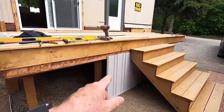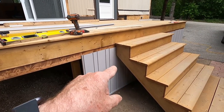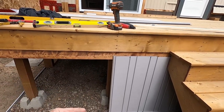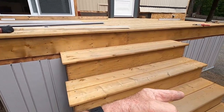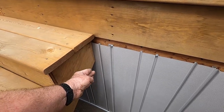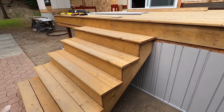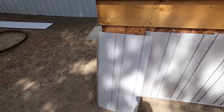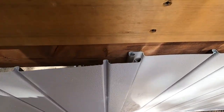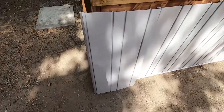I had a tricky situation here because the steps were already in. Normally I get the skirting done before the steps, but with the steps in place I couldn't slide the panels in from the top. What I had to do was put together my section, slide it underneath the steps, then pull it up and slide the panel back in. That's how I overcame that little problem. Now we're at the corner, and you can see this panel comes past the corner.